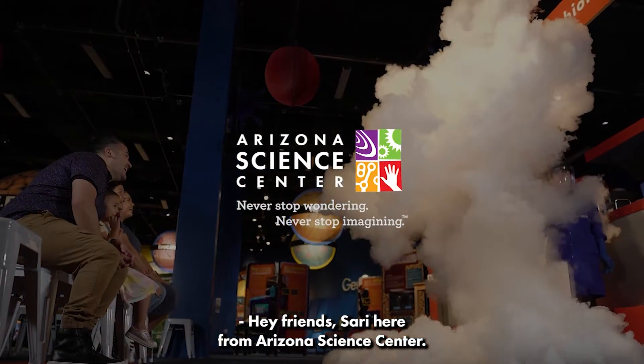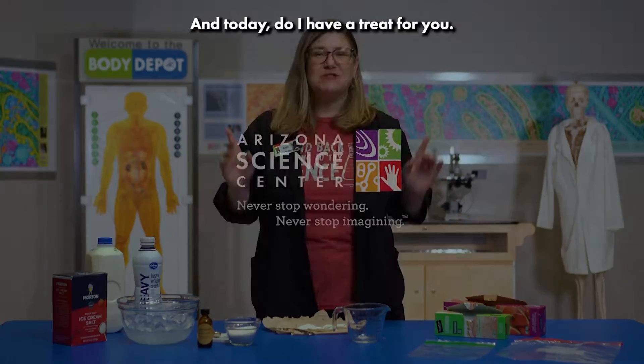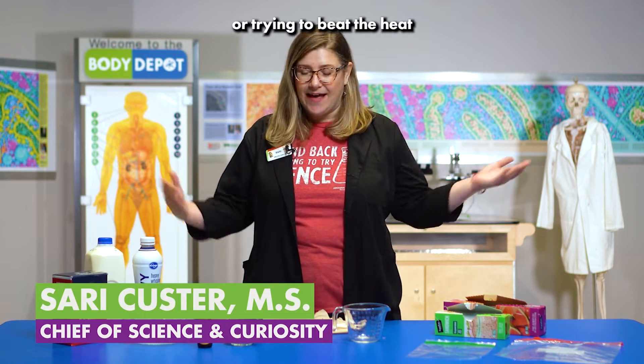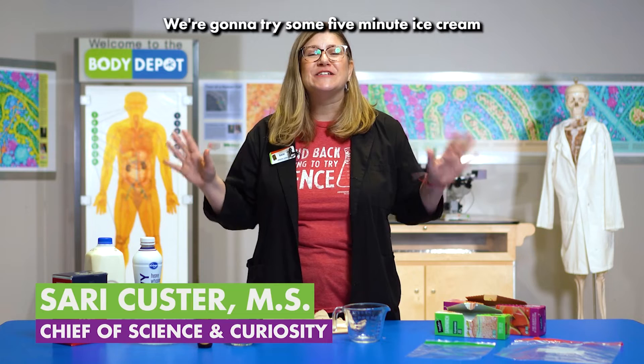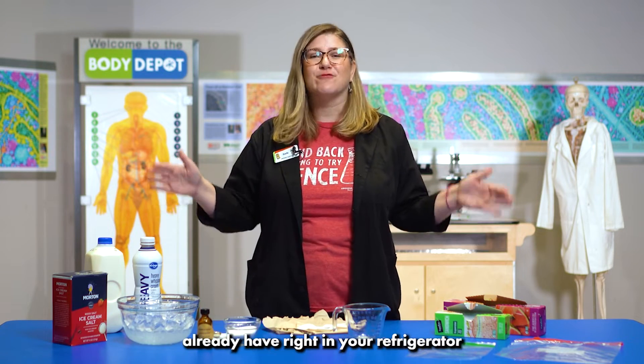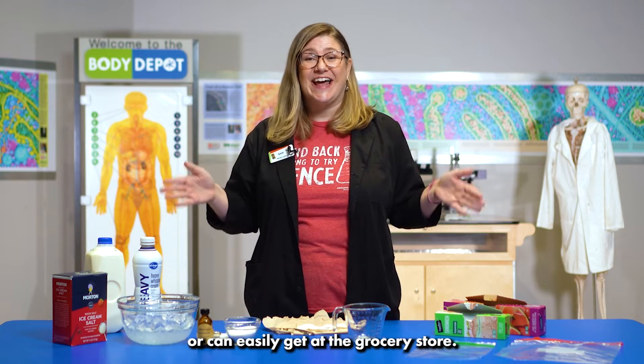Hey friends, Sari here from Arizona Science Center and today do I have a treat for you. Whether you're looking for a tasty snack or trying to beat the heat, I got a little science to make your day. We're going to try some five-minute ice cream and all we need are a few ingredients that you likely already have right in your refrigerator or can easily get at the grocery store.